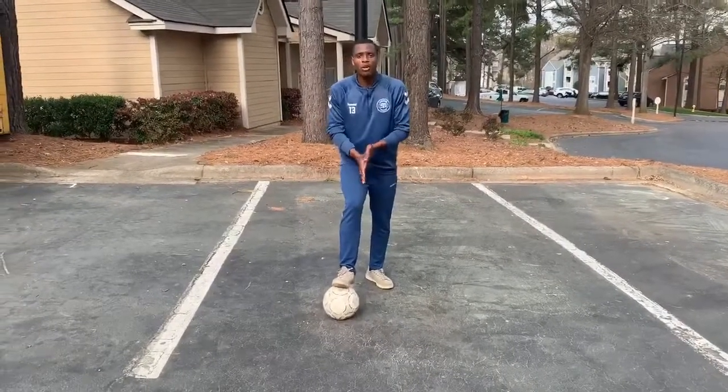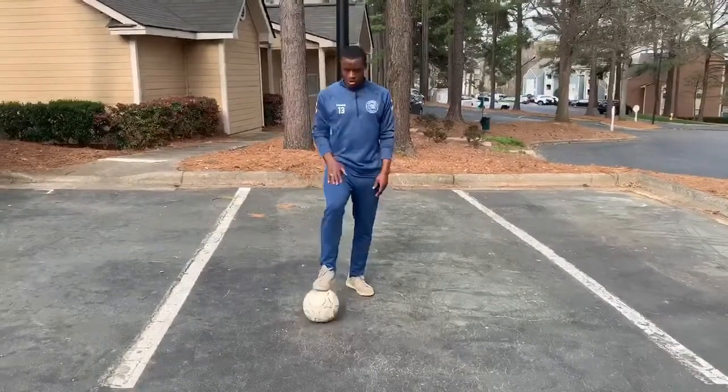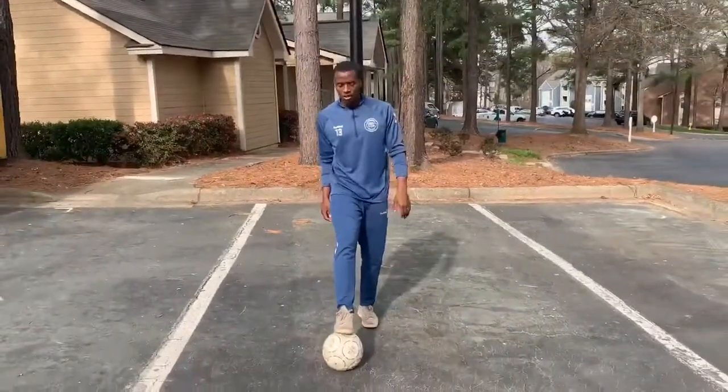So today we're going to be working on juggling the ball. Hopefully we use different surfaces of our body — so thighs, shoulders, head, outside of our foot, inside. So I'm going to show you an example of what it can look like.